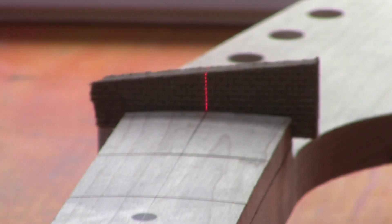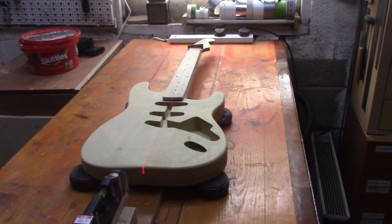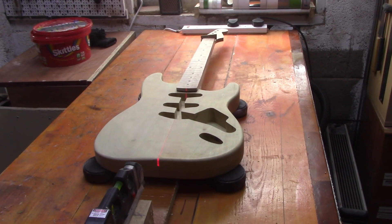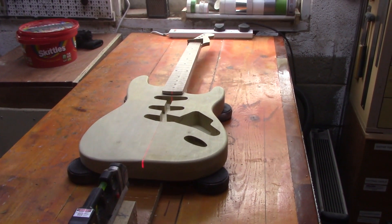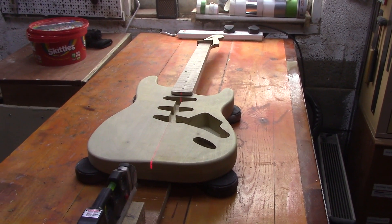We're happy enough with that, so we can take the neck back off and put that to one side as we get ready to carve it out. On the body, we have to do a final sanding and get that prepped for paint. Two big jobs still to come: carving the neck and then sanding the body in preparation for paint.